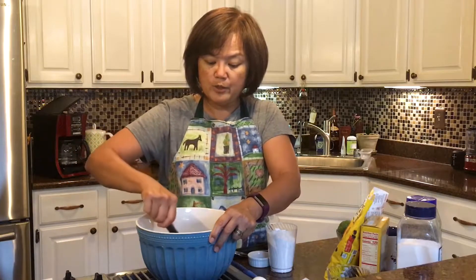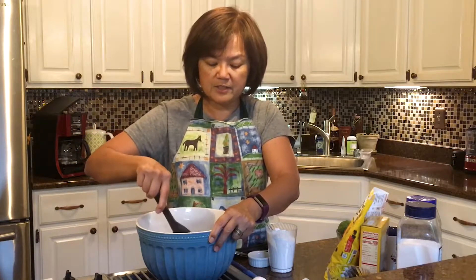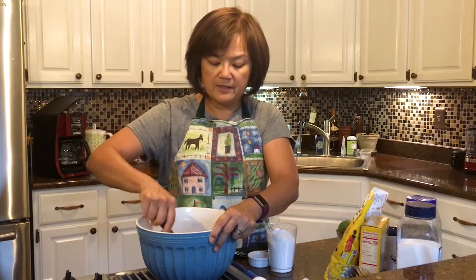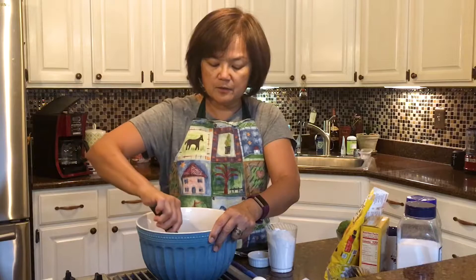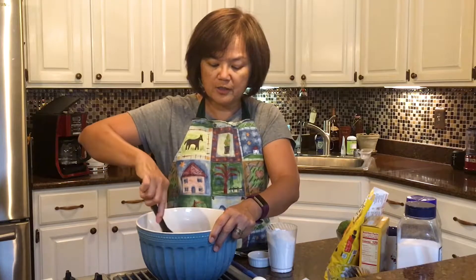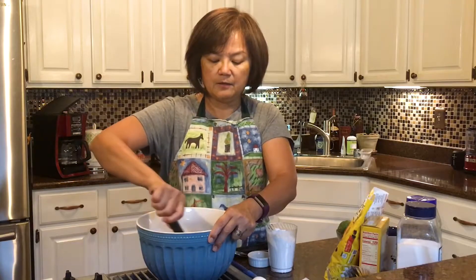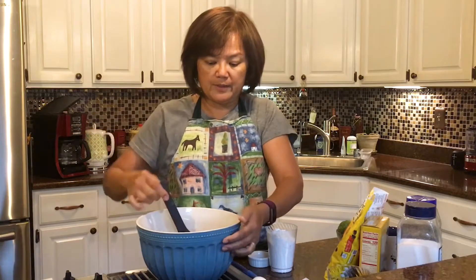But you know what? When you mix it all up, sometimes you can't even tell what's in there. It kind of looks like a gooey mess and then it doesn't look like butter anymore and it doesn't look like white sugar anymore or brown sugar. It's just one big lump of ooey gooeyness.